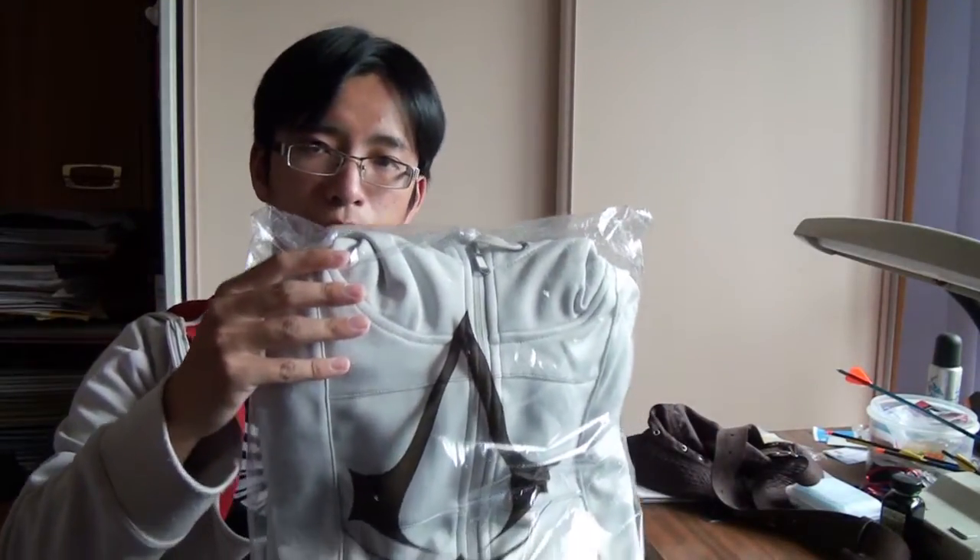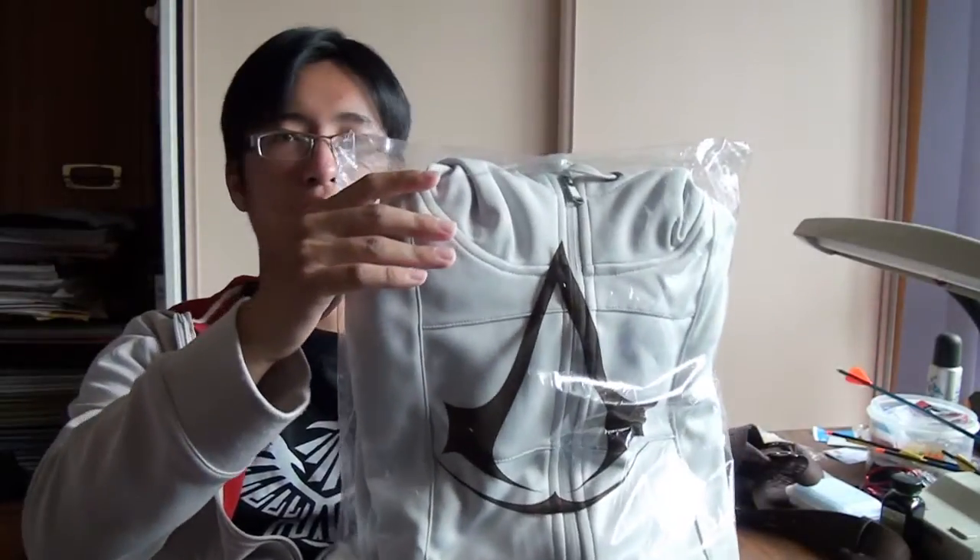The black version is the reverse — black background, white eagle — and it goes really well with this. This is the official Desmond hoodie. I've done a review before in a previous video, but I will do another video comparing this hoodie with the recent release Connor Assassin's Creed 3 Beaked Hoodie. That will be coming in an upcoming video, so do stay tuned.